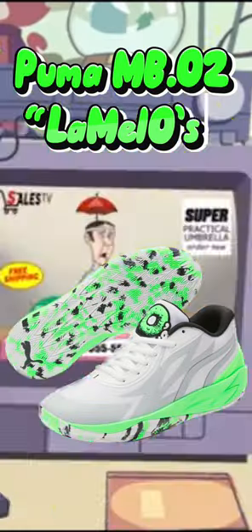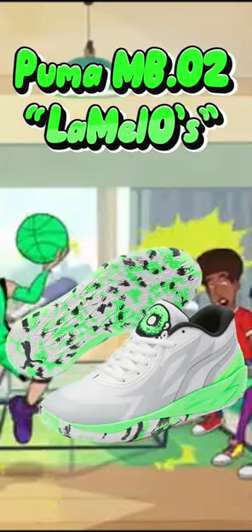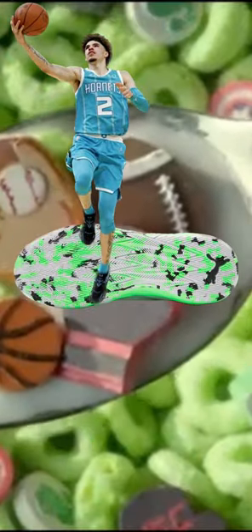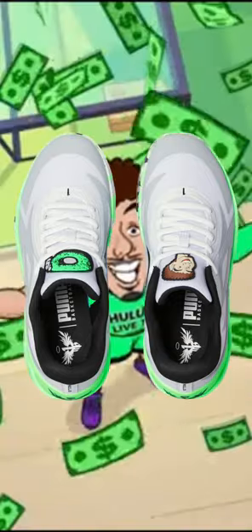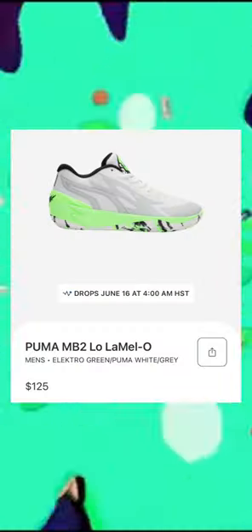Welcome back to Street League. We're checking out the Puma MB2 LaMelo's colorway — this is LaMelo Ball's second signature shoe, in a low top built with a gray mesh upper featuring black MB lettering on the inner panel, an embroidered LaMelo Ball character, and LaMelo cereal on the tongue tag, with number one printed above the toe box.